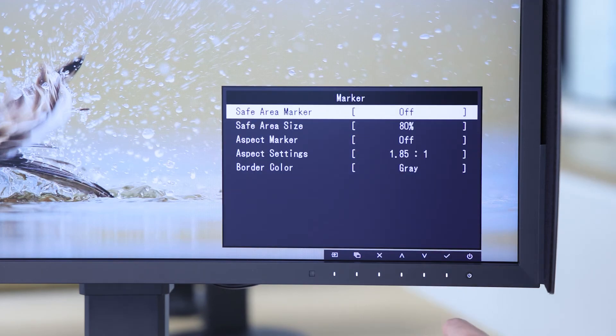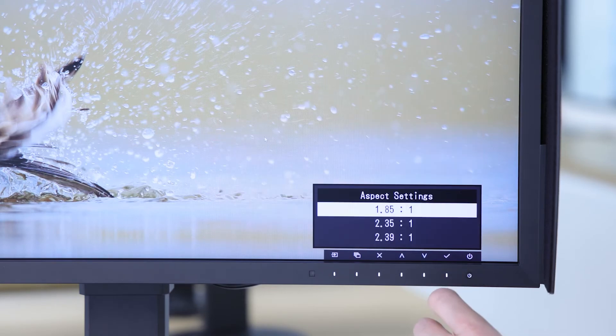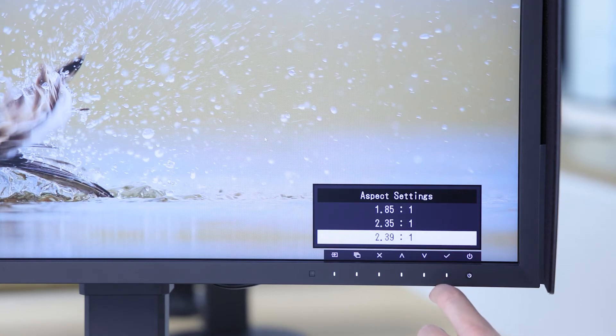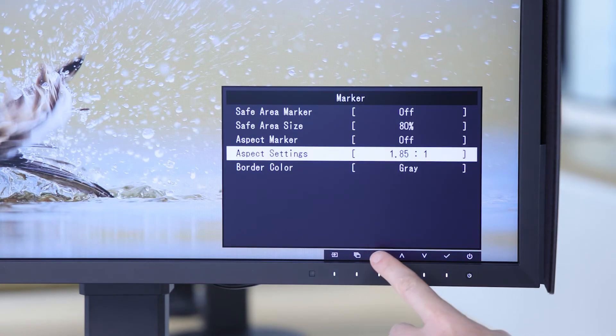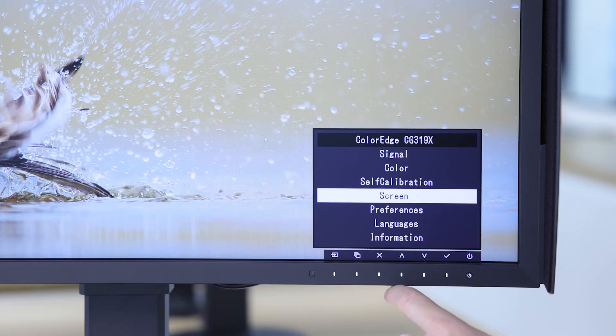The monitor also includes a safe area marker, accessible through the on-screen menu. This makes it easy to visualise what will be visible on other connected devices, making sure that features such as subtitles are always going to be shown. If you're working with different aspect ratio content, the aspect marker allows you to confirm how content will be viewed across different viewing environments.